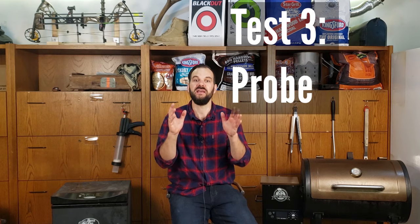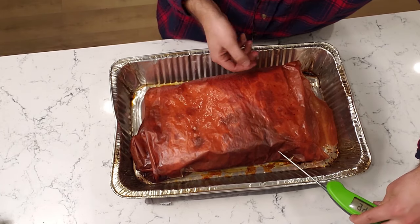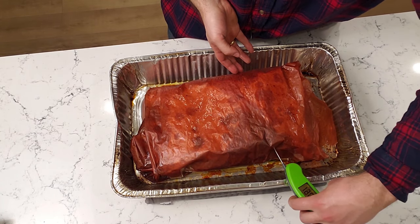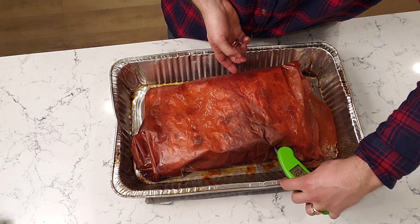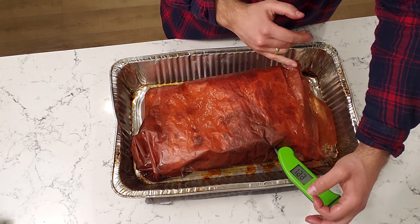But you also want to do the third test, which is the probe test. Usually I do this while I'm temperature probing the brisket. You insert the probe into the point muscle and into the flat muscle because they might be finishing at different temperatures. If it goes in and feels like room temperature butter with very little resistance and you can't feel any pushback at all, then that is telling you that it's done.